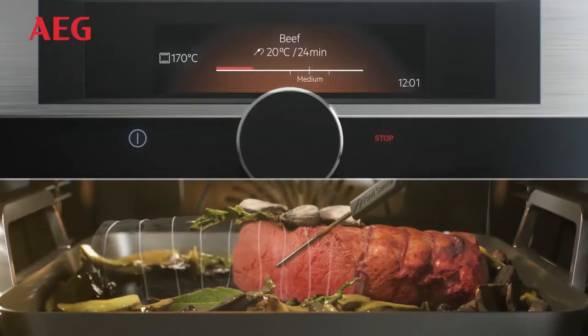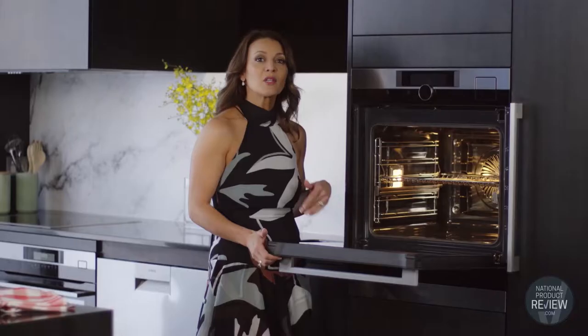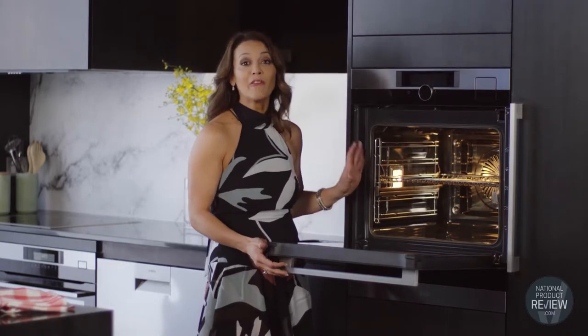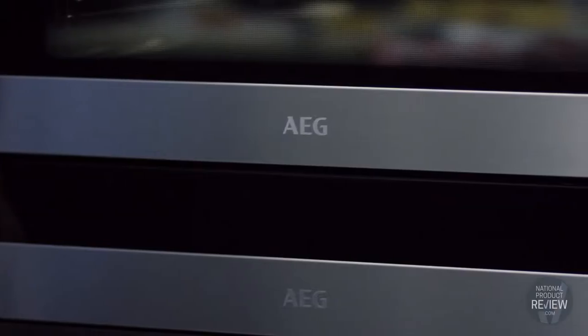Unlike standard ovens, the surround cook feature in this oven means you no longer need to turn dishes over halfway through cooking. Surround cook incorporates advanced fan technology to ensure that every part of the dish gets the heat that it needs evenly and consistently, no matter where it sits in the oven.